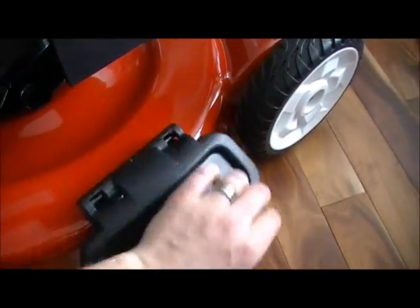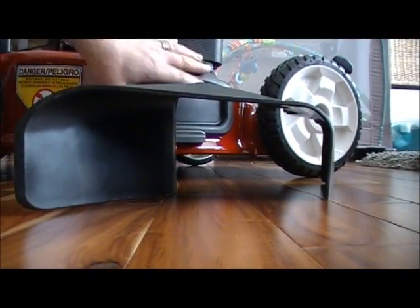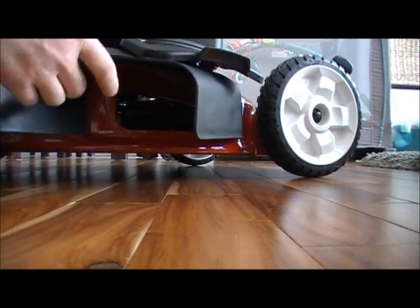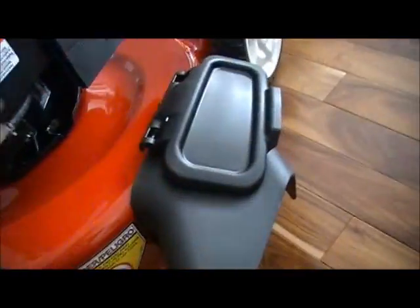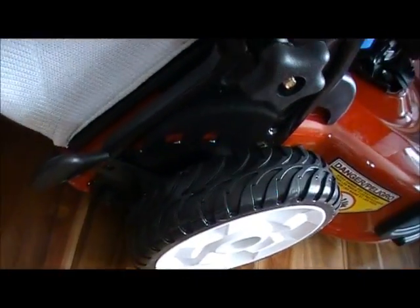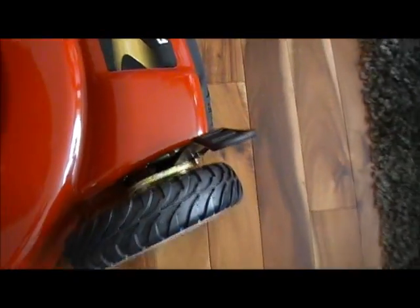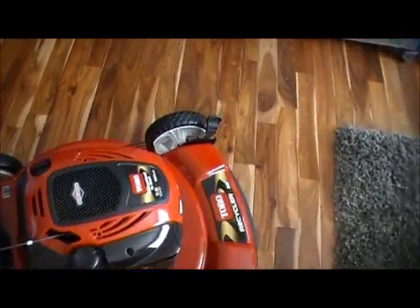It's also got the side discharge chute — you just fold it up, set it in and the pins hold it in. It literally takes two seconds to put on, and to take it off you just fold it up and it falls off. You've got all your wheel adjustment heights here — looks like there are five positions, front and back. None of the Toro mowers have a one-lever system to set all four wheels, but I don't mind that since I don't change the height very often.